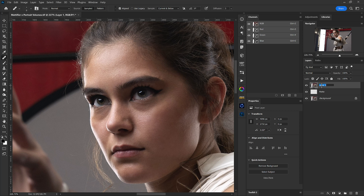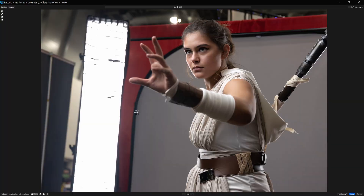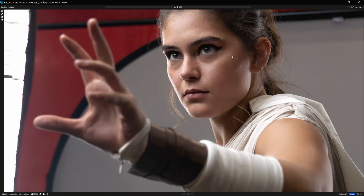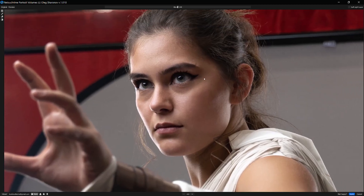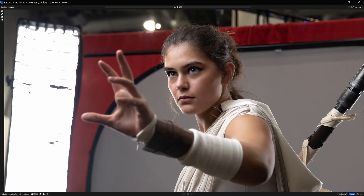Now with this applied, we have our quick and easy adjustment that we can build upon using Portrait Volumes. I'll create a stamp visible layer and call this 'PV' for Portrait Volumes. Then we can head back up to Filter, Retouch For Me, and then Retouch For Me Portrait Volumes. After it's done doing its initial calculation, we're on auto in the bottom left-hand side. We can head to the close-up portrait, half-length portrait, or full-length portrait, just like any of their other plugins. Pressing the spacebar to preview the before and after, we have a really nice result where the highlights in her face aren't too harsh.